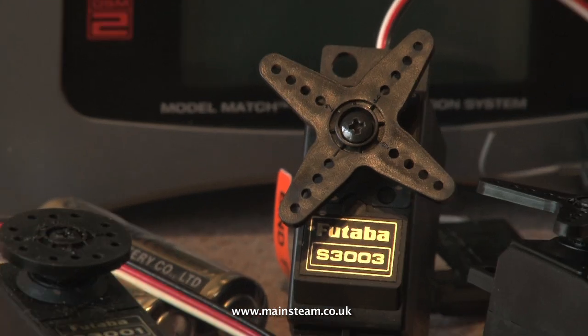In this installation I'm using Futaba servos. I've used Futaba servos for many years and I find them very good and very reliable.